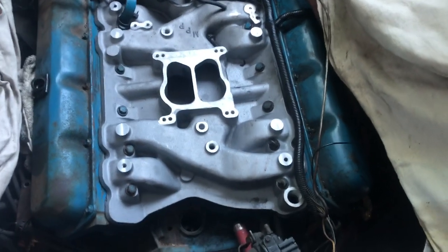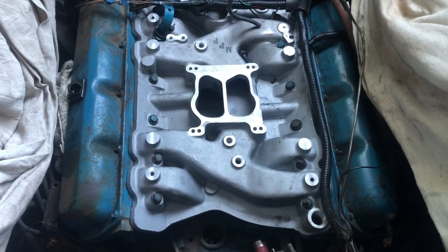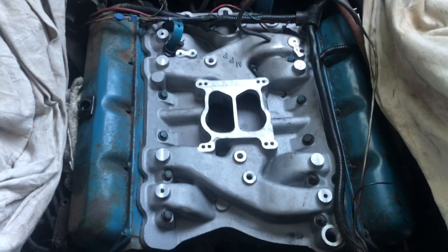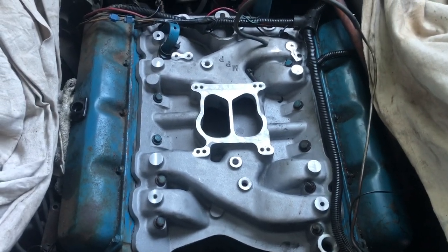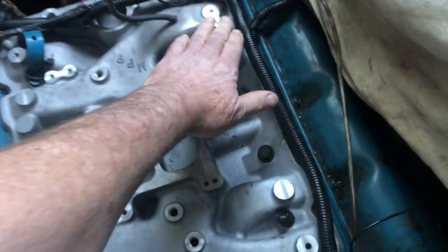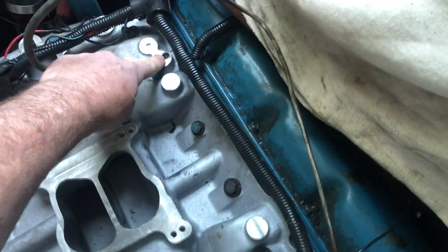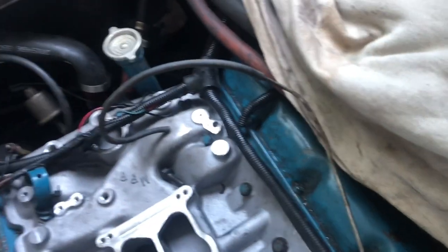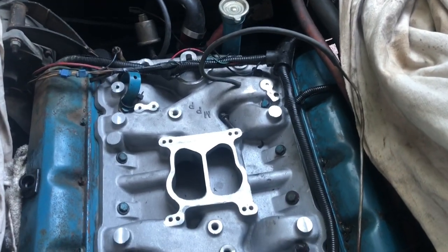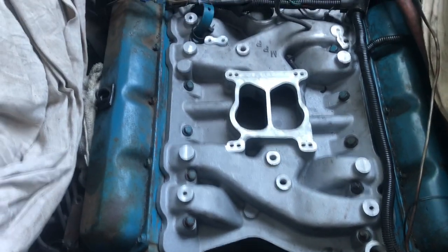The intake manifold is installed - this is the next morning, it's been sitting overnight. I need to begin putting all the fittings on here. I did test fit the bracket last night and it was just a little bit over one way, so I'm going to take the bracket and oblong that hole just a little bit to be able to put it on there, and we're on our way.